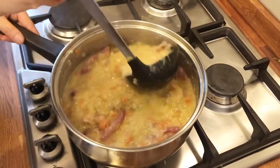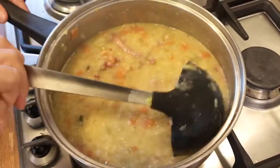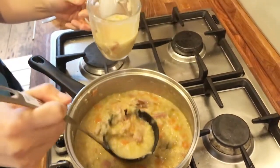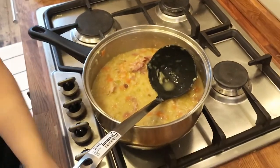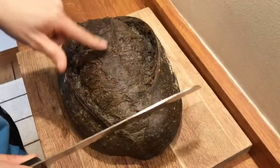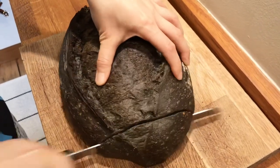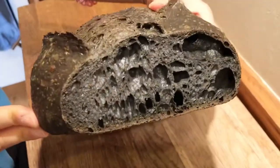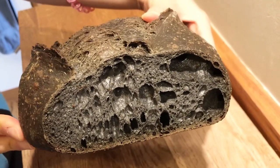It looks amazing. Hungry now. It smells nice. Oh, look at this! Charcoal sourdough — wow, never seen this before. Taste it.